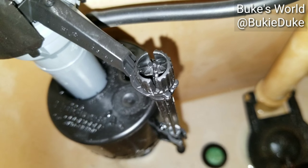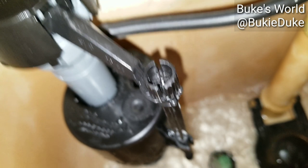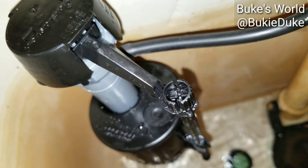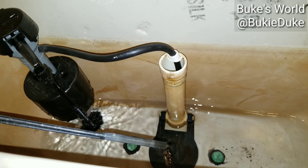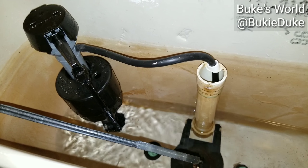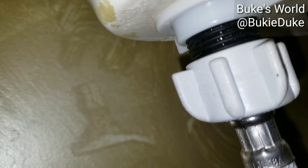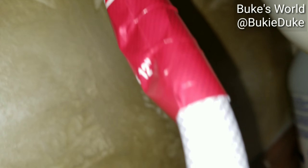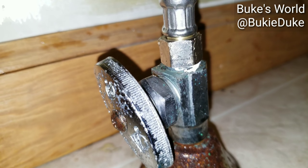Turn on our master water valve and let's see what happens. The tank fills up. We'll come back down here and check for leaks. That's residual water right there, but we'll dry that off real good and sit here and watch for leaks.